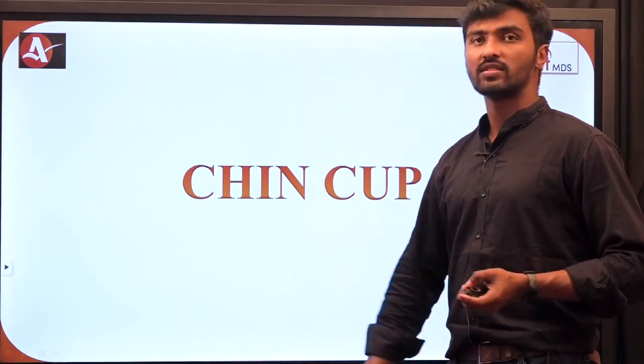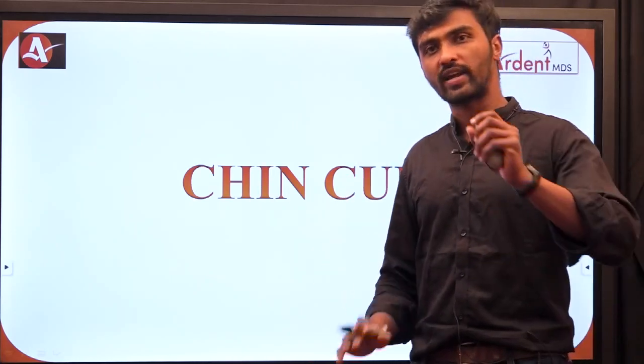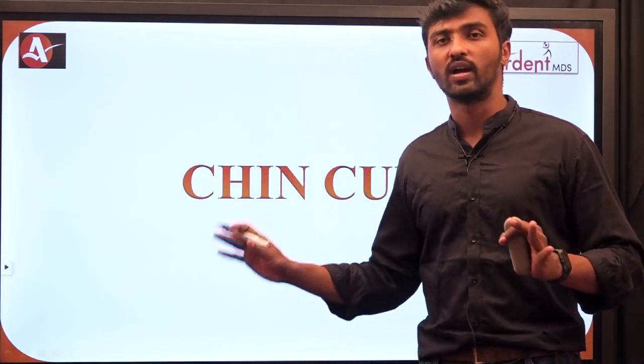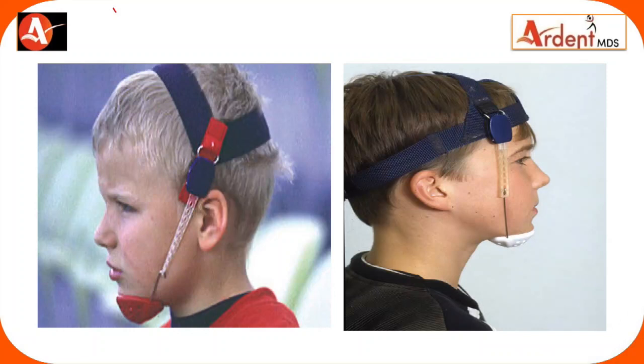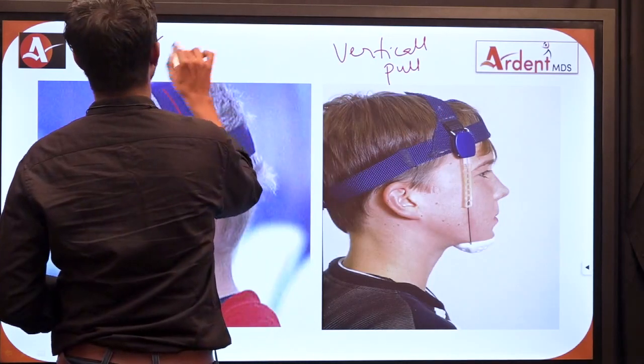Moving on to the next appliance: chin cup. Chin cup is another orthopedic appliance pertaining only to the mandible. Among the three types of orthopedic appliances — headgear, face mask, and chin cup — the chin cup is the one pertaining only to the mandible. There are two types: occipital pull chin cup and parietal pull chin cup, which is also called the vertical pull chin cup.